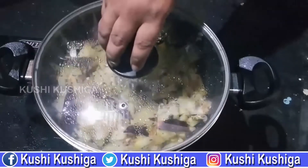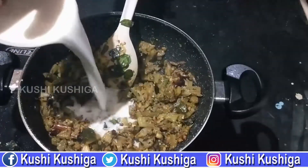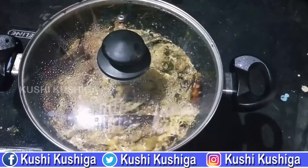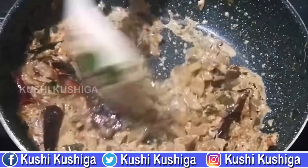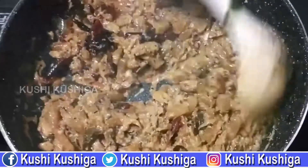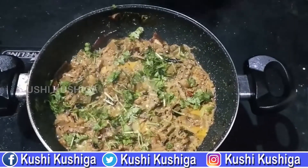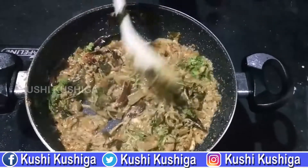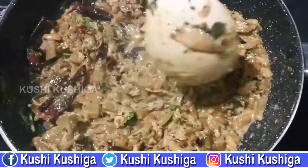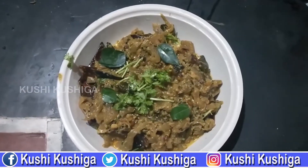After 2 minutes, put the paste in for 2 to 3 minutes. Subscribe to my channel. Share this video. Thank you for watching.